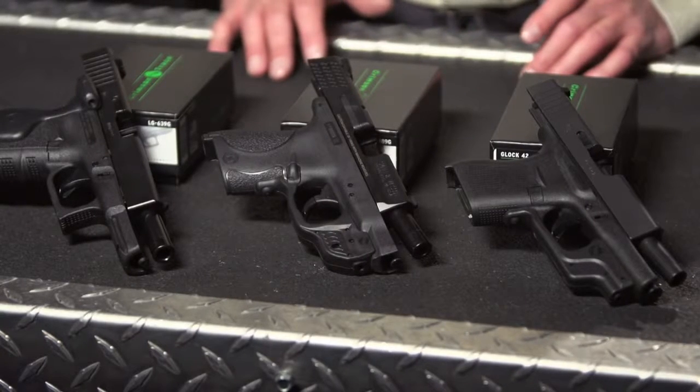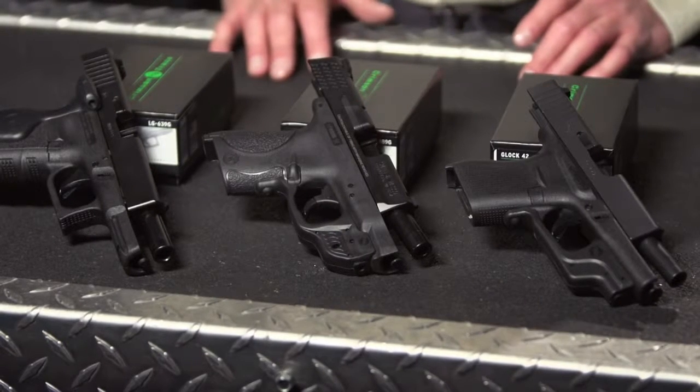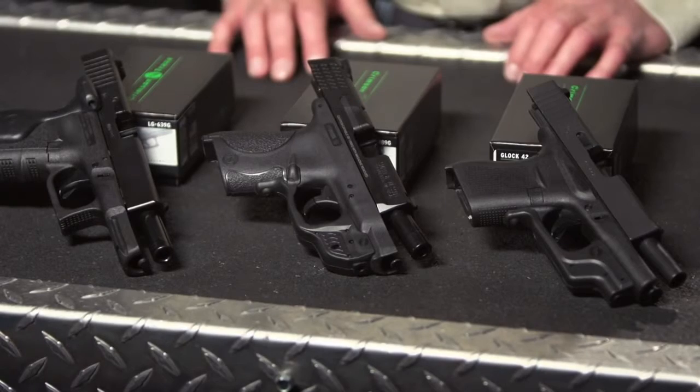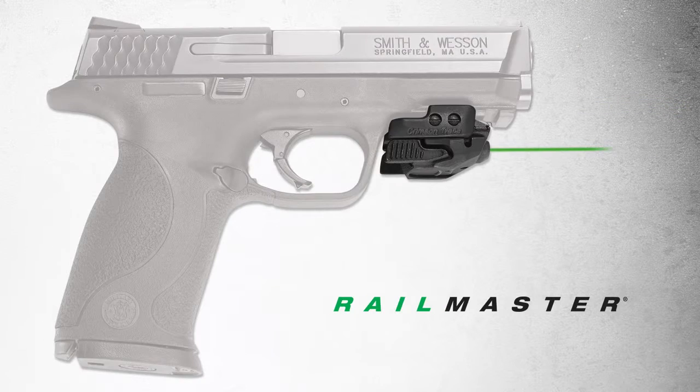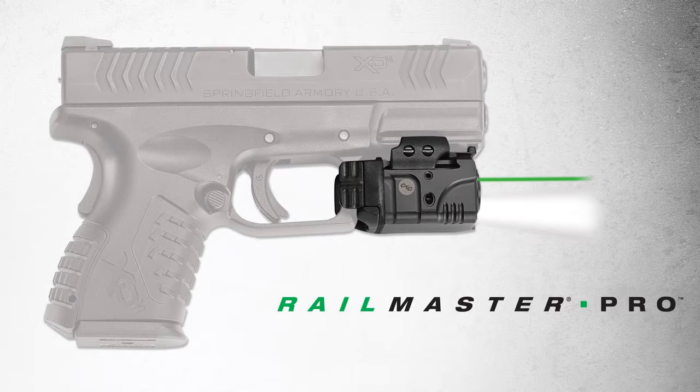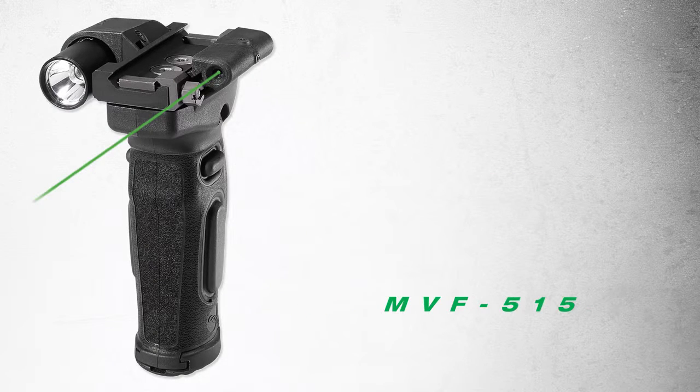Crimson Trace's expanding line of green laser sights are available in the following product platforms: Laser Grips, Laser Guard, Rail Master, Rail Master Pro, and MVF515.